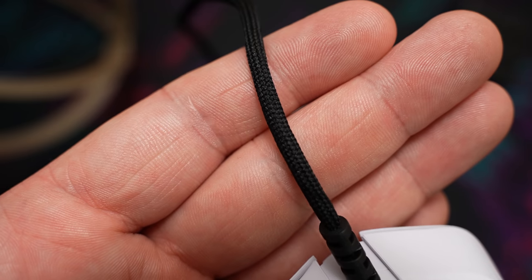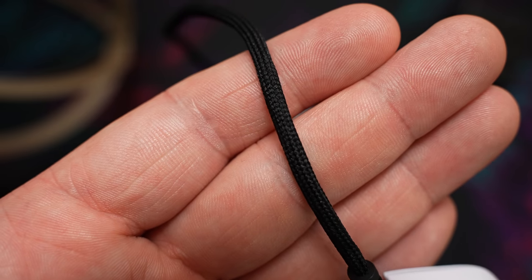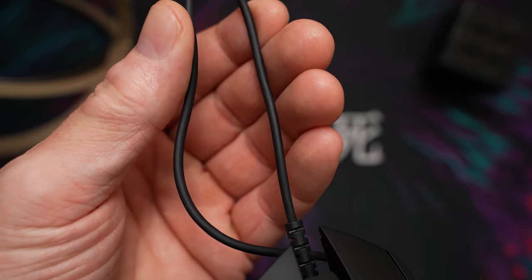The mouse also still has the Glorious Ascended Cable, a braided paracord-like cable, versus the super-thin rubberized cable on the G502. I don't really prefer either, to be honest, but the Glorious mouse plays a little better with mouse bungees due to the thickness. I don't ever use a wired mouse, so there may be some better stock cable options out there, but I couldn't tell you.